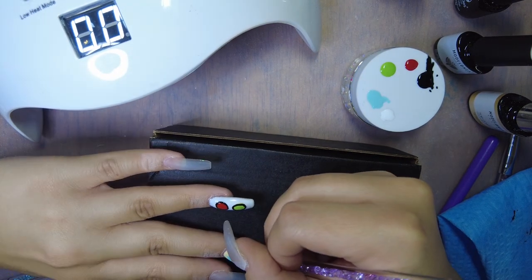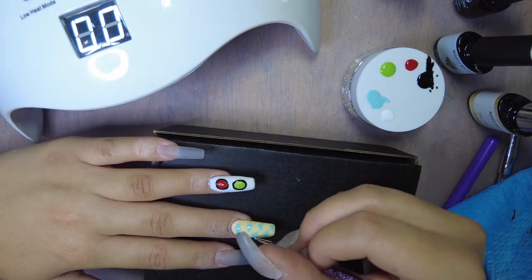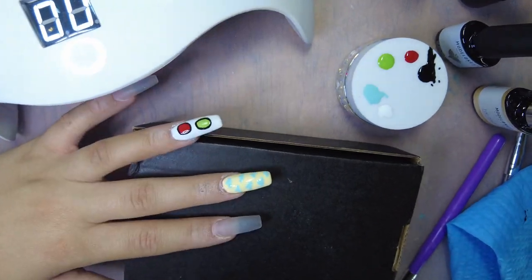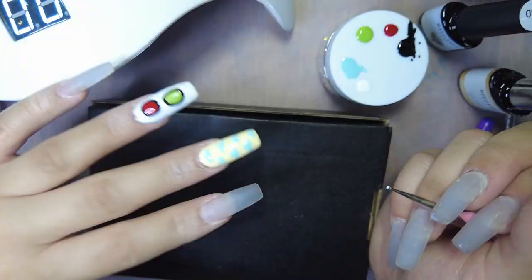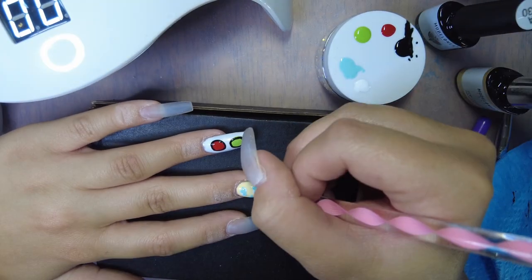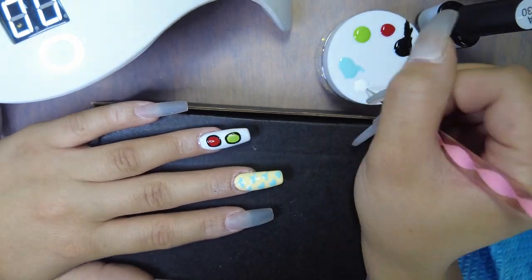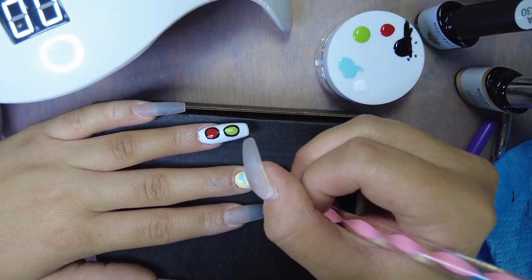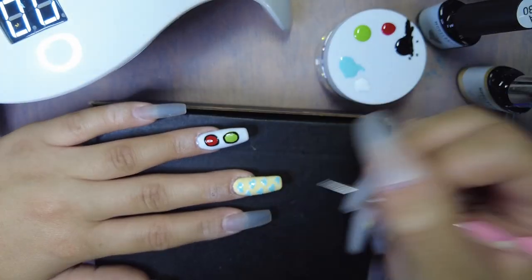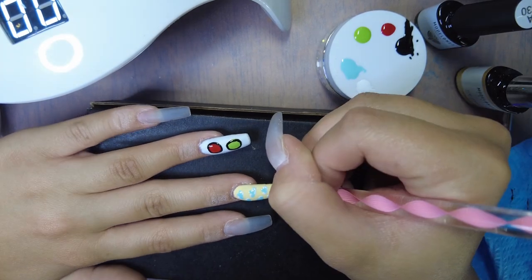As you guys can see, as I'm drawing on the clouds I do put my hand in my light for just a quick 10 to 15 second cure in between drawing a few of them, because I realized I kept having to wipe them off since they wouldn't keep that cloud-like shape. By drawing one or two and flash curing them it really helped to keep the shape how I wanted it — so if you guys ever have to draw clouds with gel polish, that's my little tip.